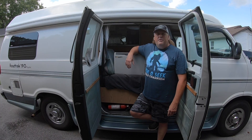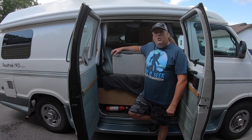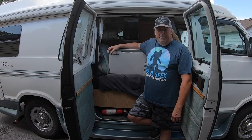Hey friends, I just want to talk about the BougeRV cooler. I've had it for over seven months now and I've used it in hot, cold, and all conditions — portable places and even in the rain.